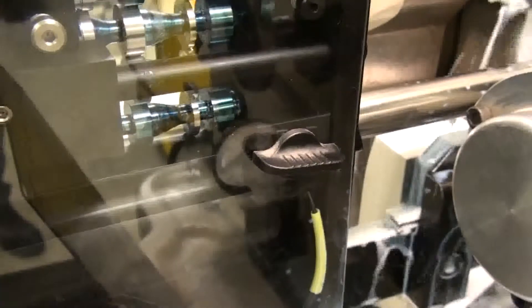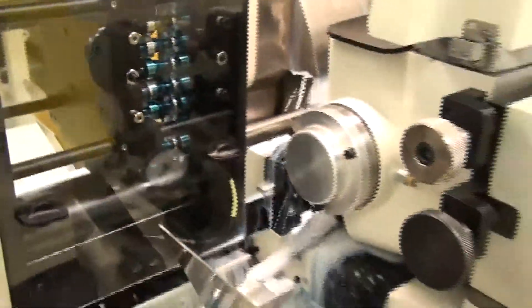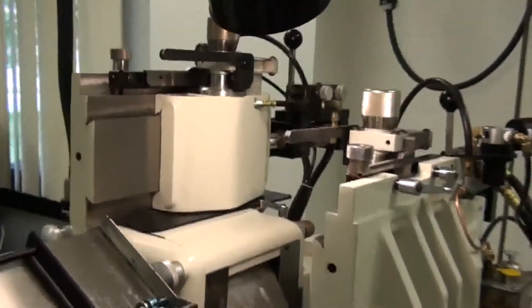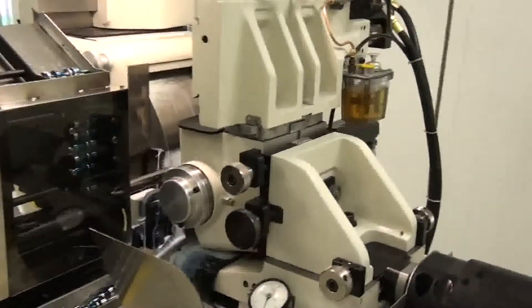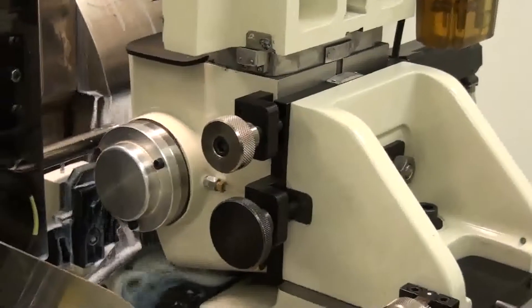Here at the IMTS show, this machine is grinding a multiple diameter aluminum valve stem. We have upgraded to air-sensing dressers on both the work and regulating wheels. The optional regulating wheel lateral adjust feature allows for fast alignment of the regulating wheel form to the work wheel form.